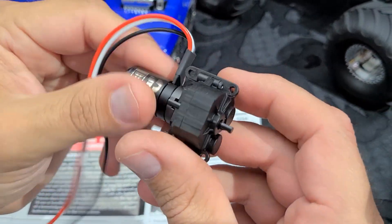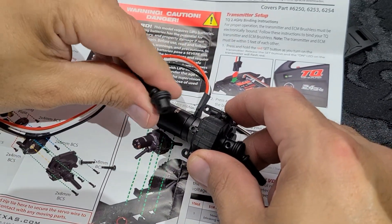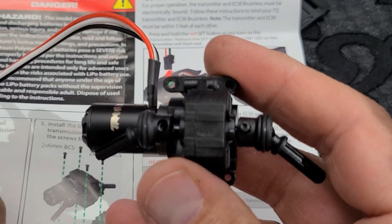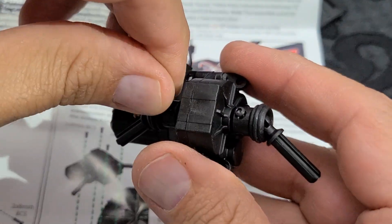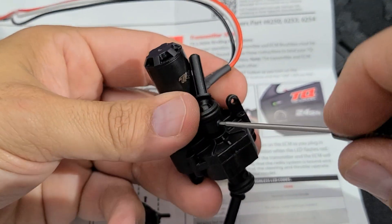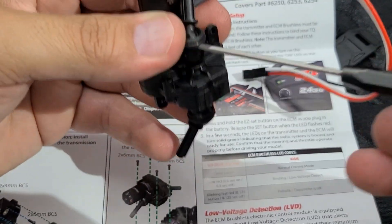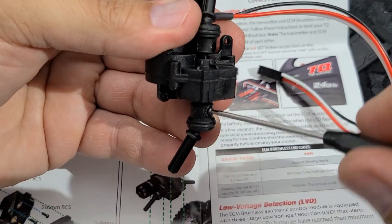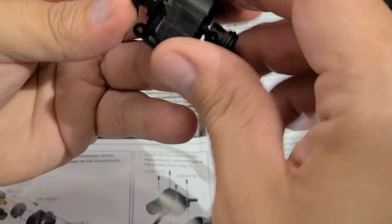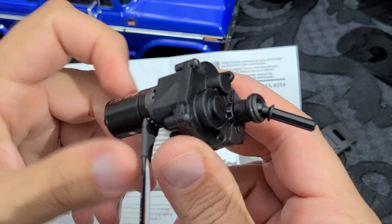Let's reinstall the drive shafts. I'll place the drive shafts back in place — one and two. These are pretty quick to tighten, so we'll be cautious not to strip the threads since it's all plastic. Drive shafts are now in place. If we spin the motor you can actually see the drive shafts turning.